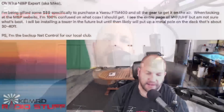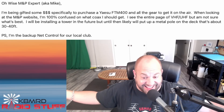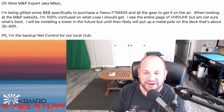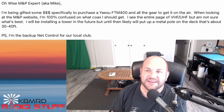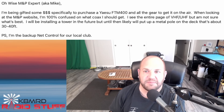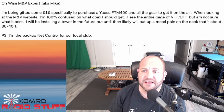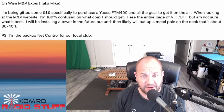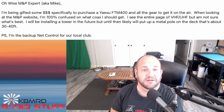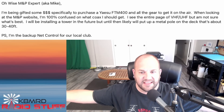Next we have a question about coax - I guess that makes me the wise M&P expert. This viewer writes: 'I've been gifted some money specifically to purchase a Yaesu FTM-400 and all the gear to get it on the air. When looking at the M&P website I'm 100% confused on what coax I should get - I see an entire page of VHF/UHF options. I'll be installing a tower in the future but until then I'll put up a metal pole on the deck that's about 30 to 40 feet.' So we've got 30 to 40 feet of pole, but how far is it to get to that point - that's also important to consider.